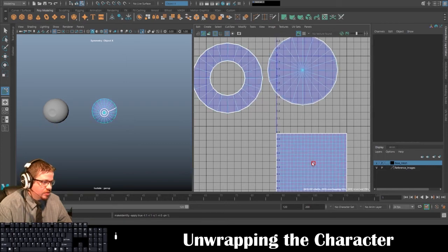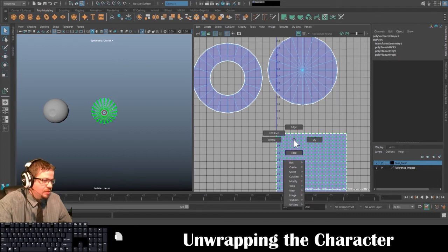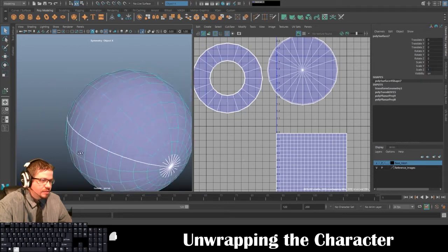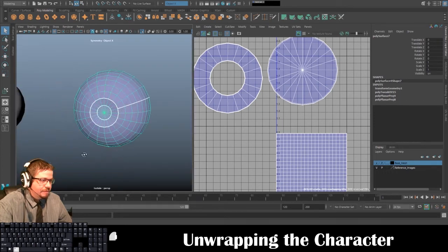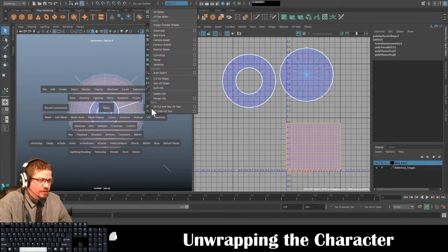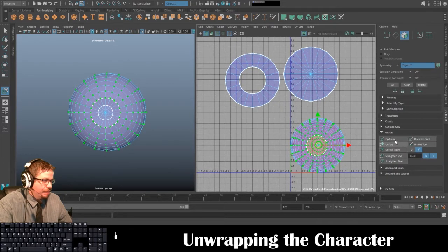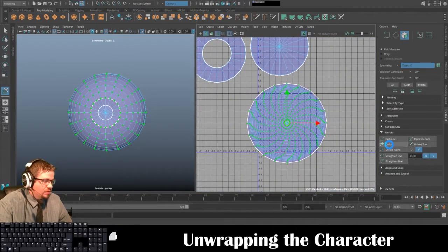I'm going to go to Tools > Move UV Shell Tool — actually let me select the arrow tool first. Before I even do that, let me see where the seam is. I'll select the arrow tool, go to Face, highlight this entire thing, hold spacebar, go to UV > Camera Based, then Tools > Move UV Shell Tool, select it, and start by clicking Unfold. I get a really strange unfold so that's not going to work.